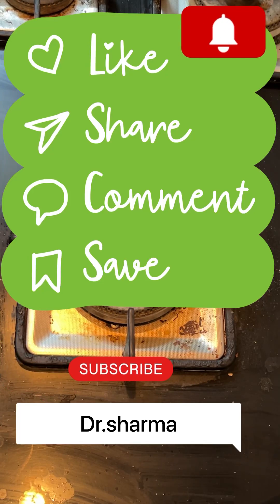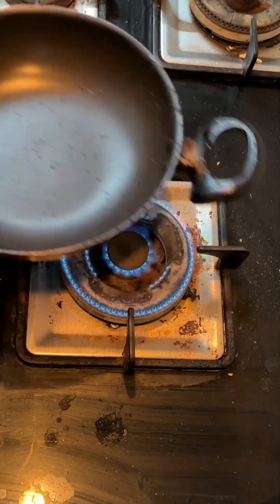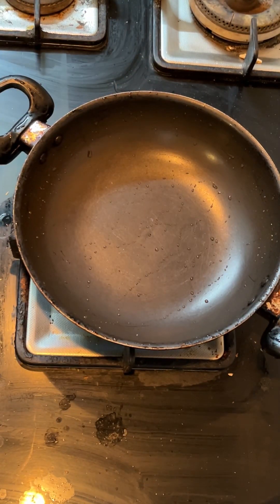Today we will make the murchik achar. First we will make the flame on it. After that we will also make the baton. I have a nonstick pan here, but the baton needs to be clean so that the achar won't be bad.